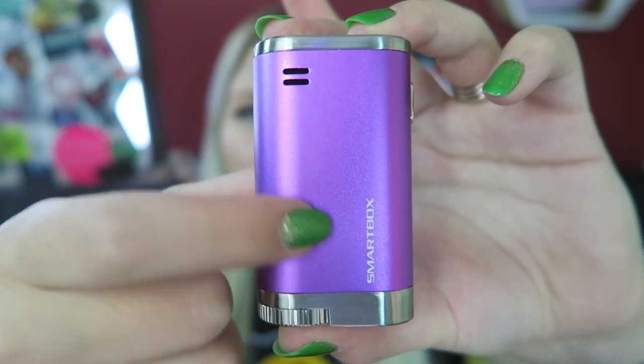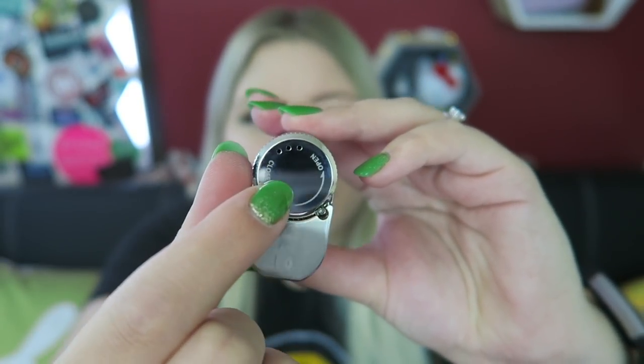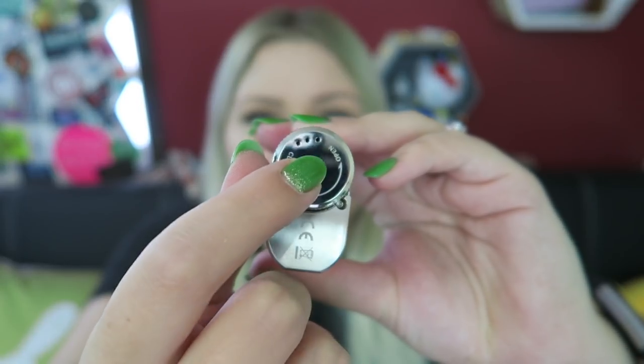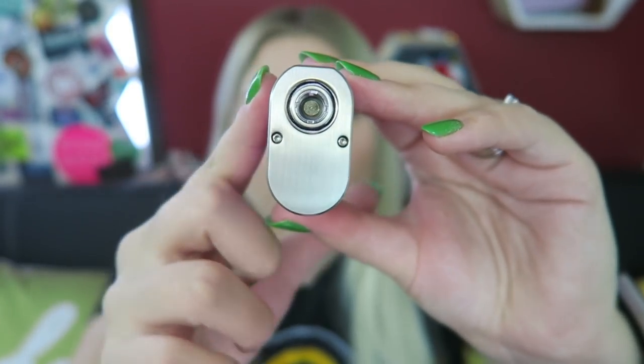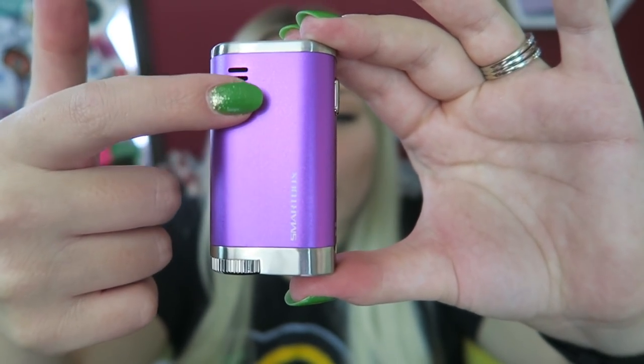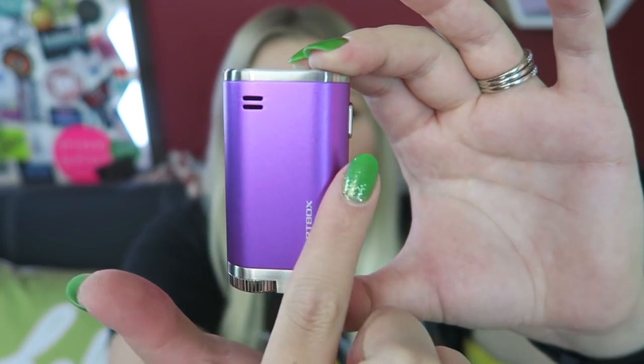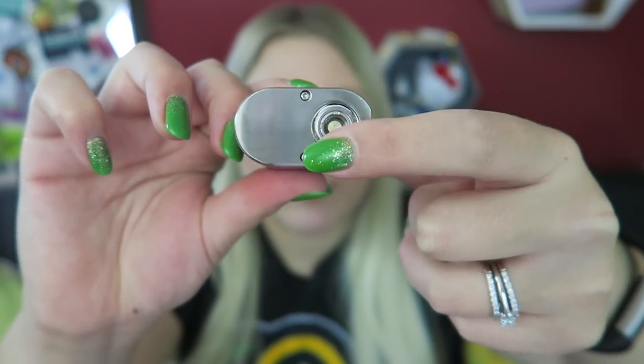Here on the side we have the Smart Box with some venting holes. Here is the battery cap on the bottom, which also has some venting holes. Here is the top with the 510 connection. This is 2 and 3/4 inches tall, by 1 and 5/8 inches across, with 7/8 of an inch up here. The battery cap on the bottom indicates it needs an 18650 battery, which is not included.